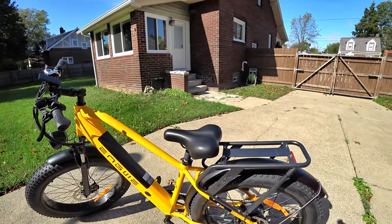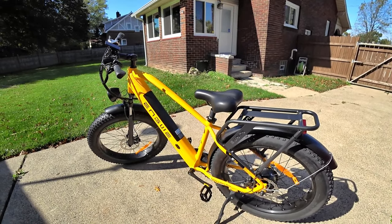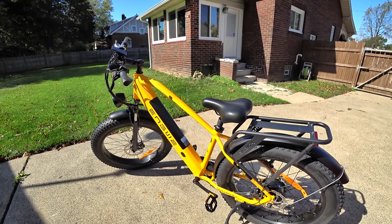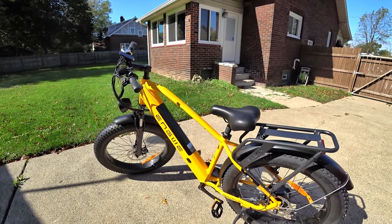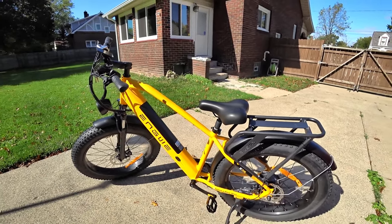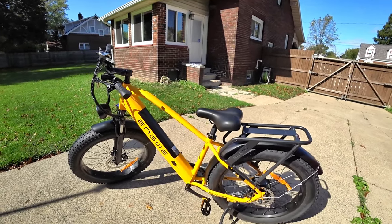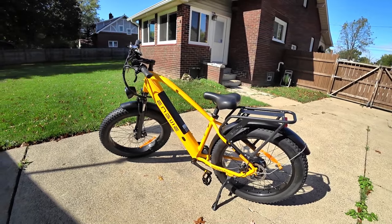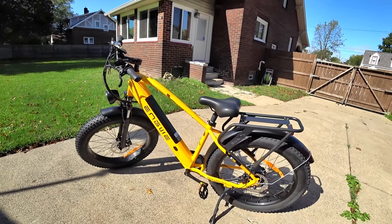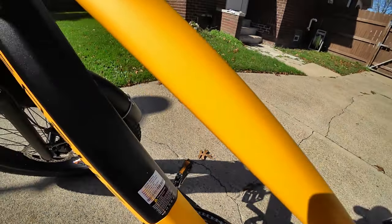As far as the bike itself, this thing's got to weigh right around 85 pounds — it's a relatively heavy bike. It is aluminum alloy, so they made it as light as they possibly could while still keeping it really strong. The bike dimensions are 77 inches by 27 inches by 47 inches. So that's 77 long, 47 tall, and 27 wide — mainly the handlebars and possibly the pedals too. Overall, it's a pretty decent build.